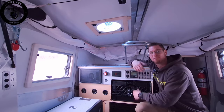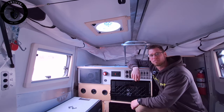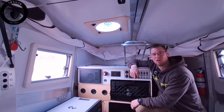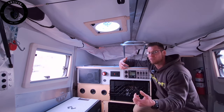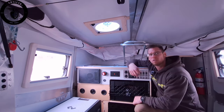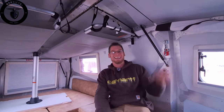Thanks for sticking around and watching the video of the 2023 Taxa Cricket. We greatly appreciate you stopping by and watching these videos. Do us a huge favor and hit that subscribe button. And if you want the full walkthrough videos, check out the link above to the Extreme Lifestyles channel. Thanks for watching everyone, see you next week.